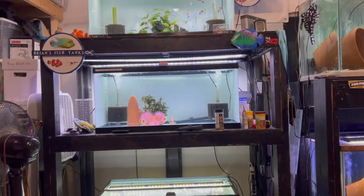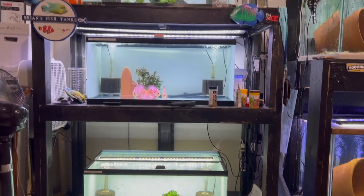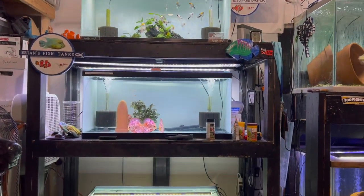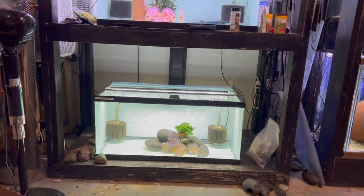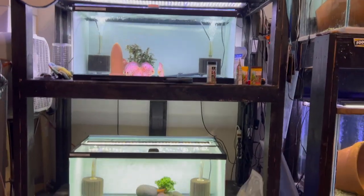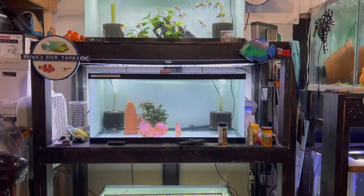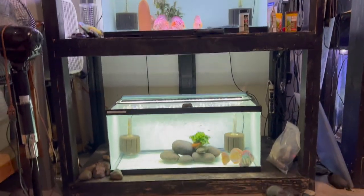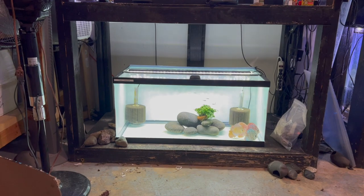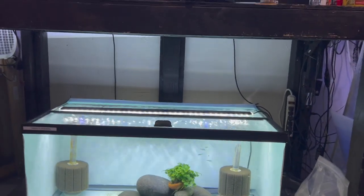Thanks for watching and thanks for your support. Let's get started. So we're going to start with something new — since the last video I have changed this 40-gallon breeder stack from shrimp tanks. I've got two discus tanks now. I took all the substrate and everything out and painted them white, which is much better for discus coloration versus black-backed tanks.